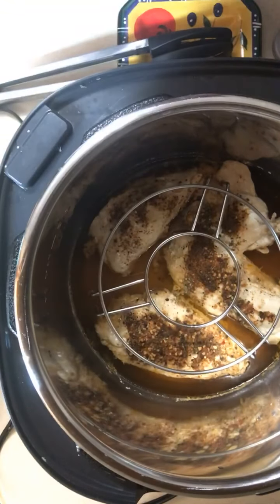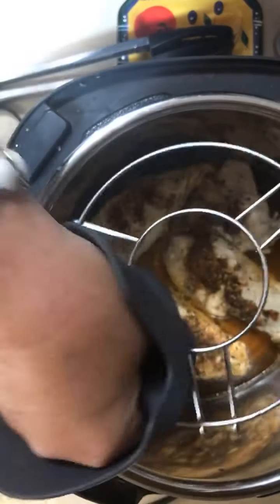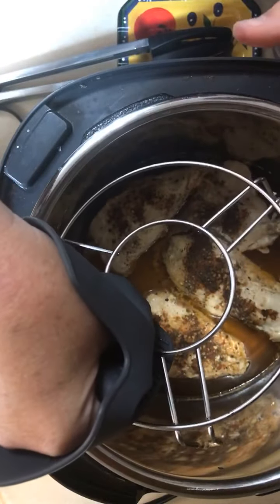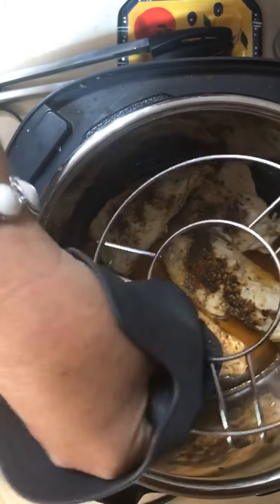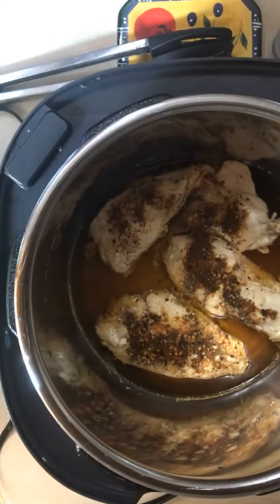So here's the chicken, and this rack comes with the Quick Cooker. If you do the ceramic bowl edition or accessories, this is what you sit it on, but it comes with the cooker automatically and I use it quite a bit.